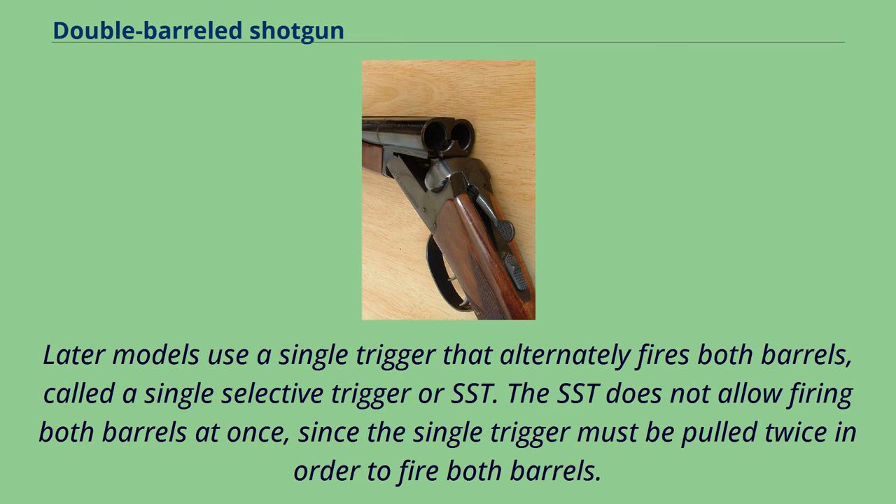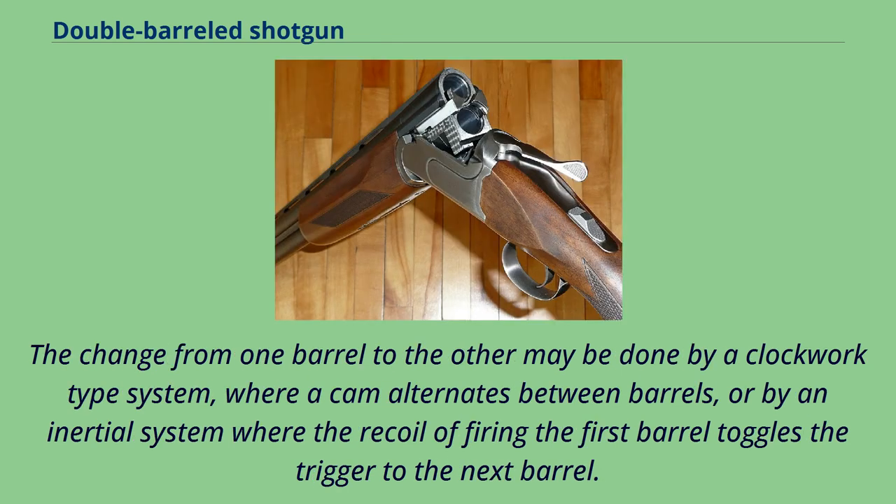Later models use a single trigger that alternately fires both barrels, called a single selective trigger or SST. The SST does not allow firing both barrels at once, since the single trigger must be pulled twice in order to fire both barrels. The change from one barrel to the other may be done by a clockwork-type system where a cam alternates between barrels, or by an inertial system where the recoil of firing the first barrel toggles the trigger to the next barrel.